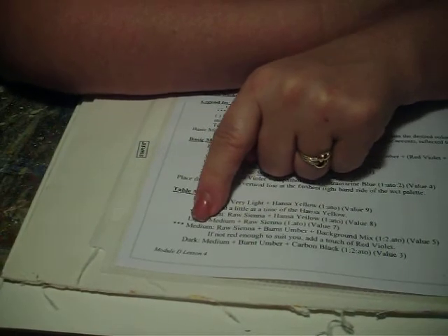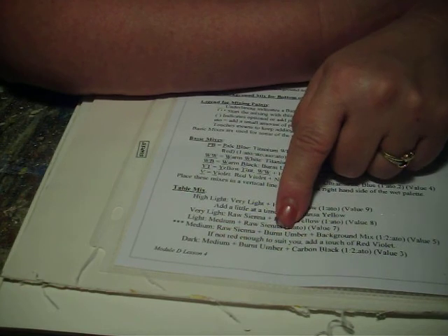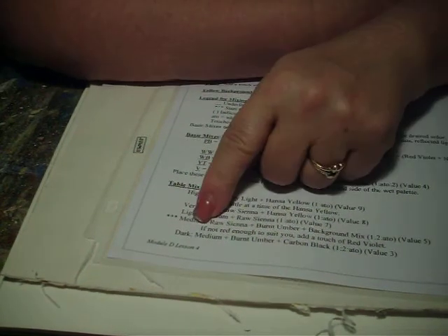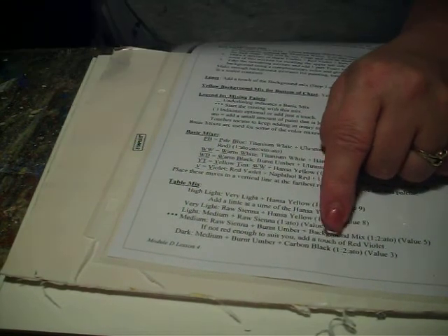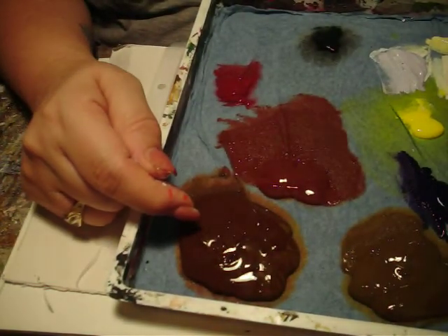Let's come down here to the table mix. We're going to start with our medium and mix raw sienna, burnt umber, and our background mix one to two to a touch, for value five. It says if it's not red enough to suit you, add a touch of red violet. Here's where if the mix we make doesn't quite work, I might be able to pull in some of this red.